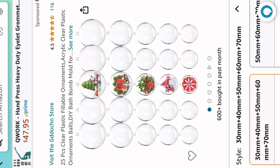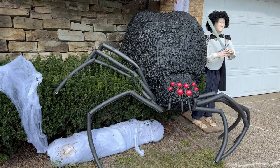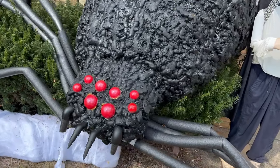For the eyes of the spider, I painted the inside of some clear plastic fillable ornaments that I got from Amazon. Once the eyes were attached, I painted the entire spider in a black latex paint. See you next time!